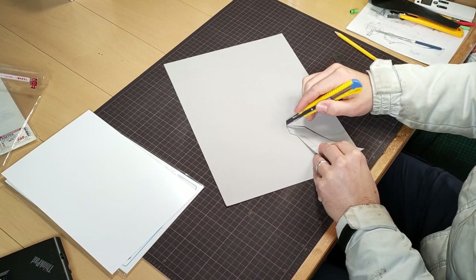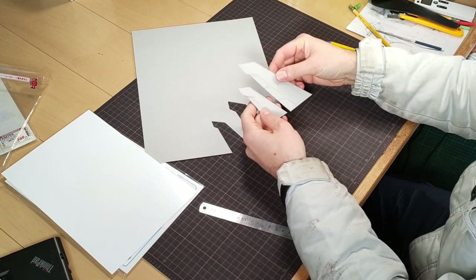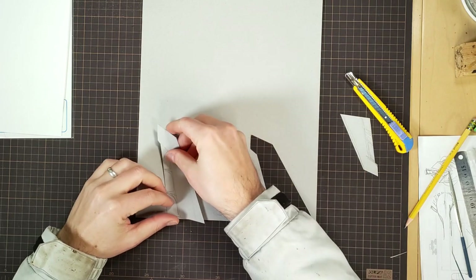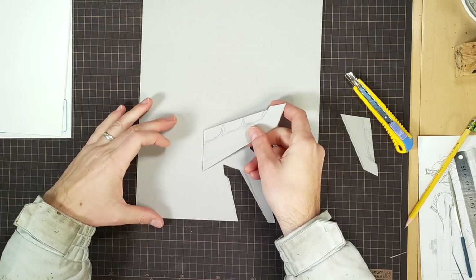I start with the wings, which would give me an idea of the overall size of the model. I wanted two sets of wings with roughly the same shape while still being distinct. I end up tweaking the shape of these later, but first I'll figure out the main body of the ship.